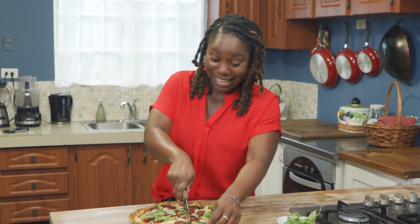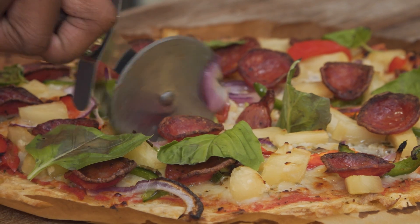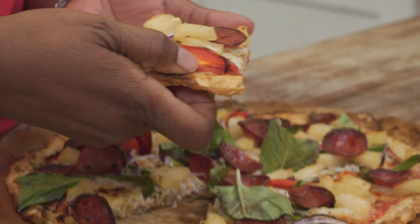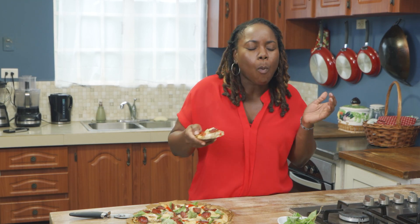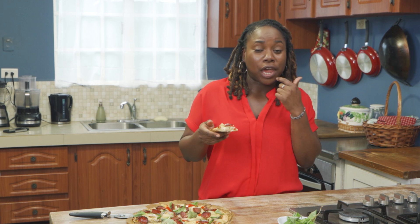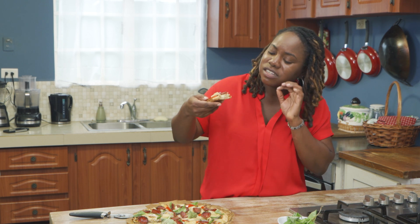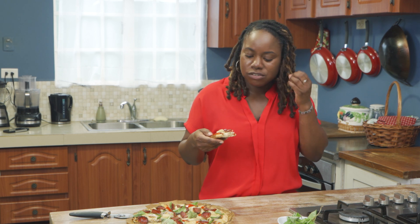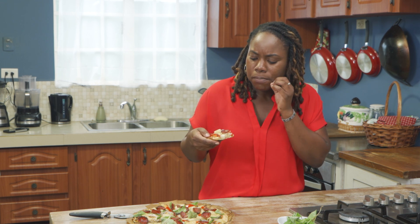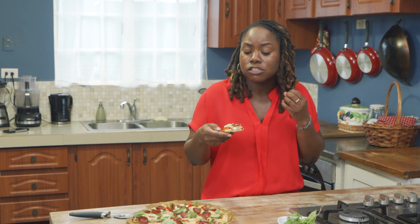The time we have all been waiting for — cutting time! Mmm. Y'all hearing that? Mmm. I got my life — you should get yours. Mommy, I'm sorry for talking with my mouth full. Every single flavor, from the pepperoni, to the sweet pepper, to the onion, just blending into this perfectly.